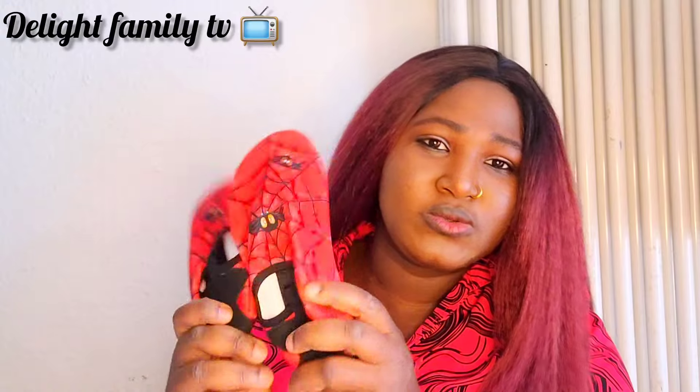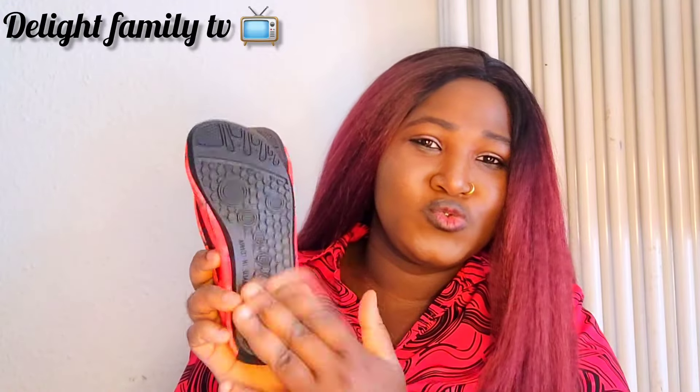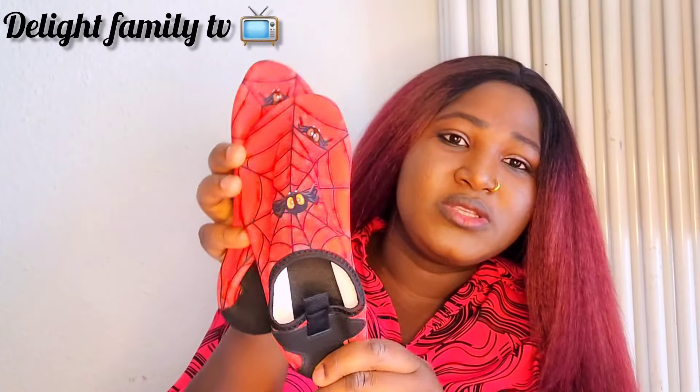This next item is for my second son as well. If your kids go to kindergarten here in Germany, they need inside shoes for the classroom. So I got these — he'll be using them inside the class and not outside. That's what he'll be using.